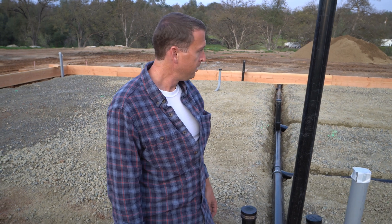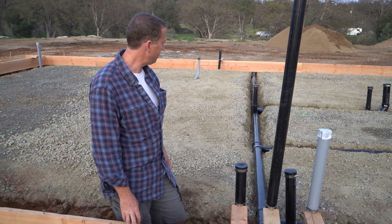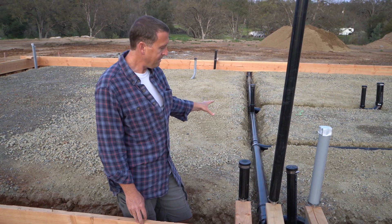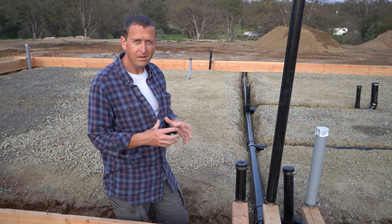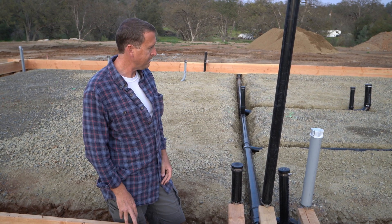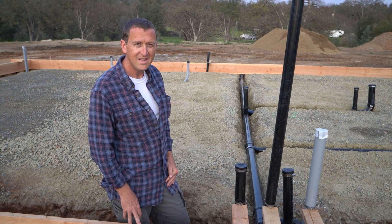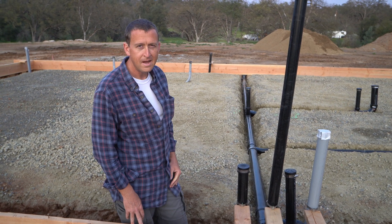Next, as far as pipe work goes, we have to backfill all of this. We've got to put some wrap around the pipes to protect them from the concrete so they don't get crushed when the concrete expands and contracts. We'll come back to that in another episode. But that's it for this one - see you next time.